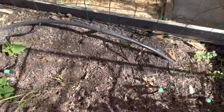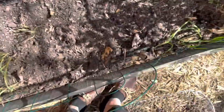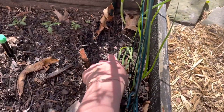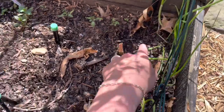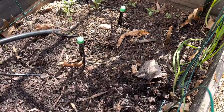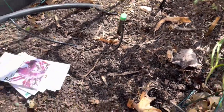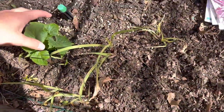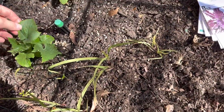It looks like a squirrel got into this bed. Luckily I didn't have anything really planted in here, but they did get over here — I had planted that Sunfinity sunflower and I think they took the sunflower seedling. So bummed, but luckily I have a few more of those started in the greenhouse. I will replant those. It seems like the millet survived and the cosmos.